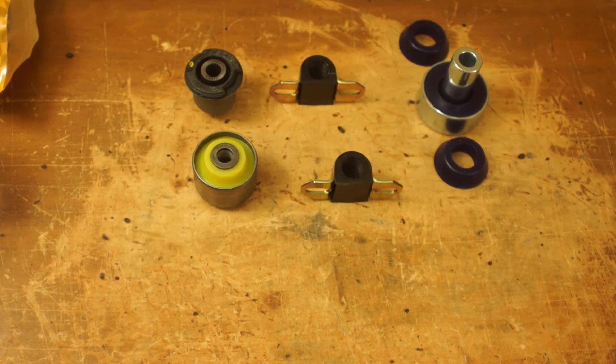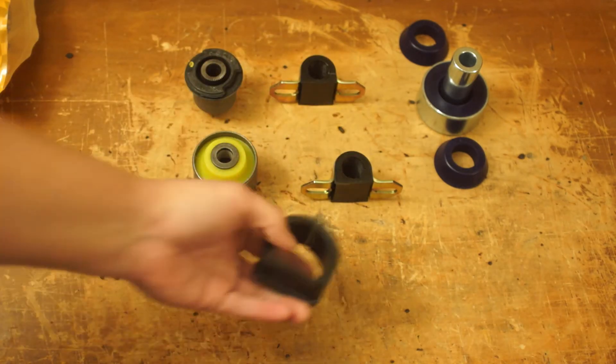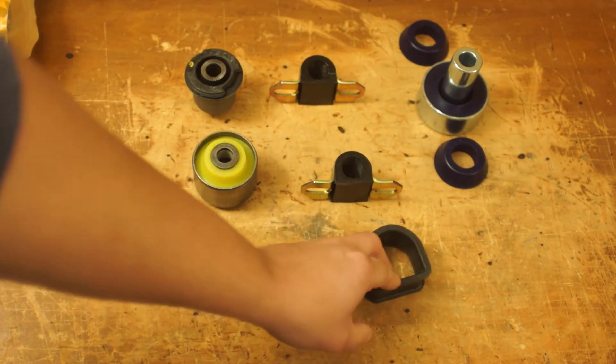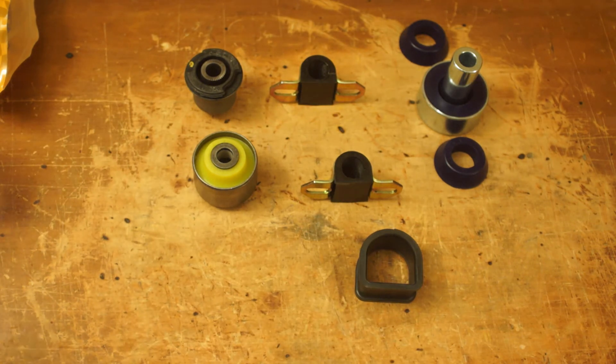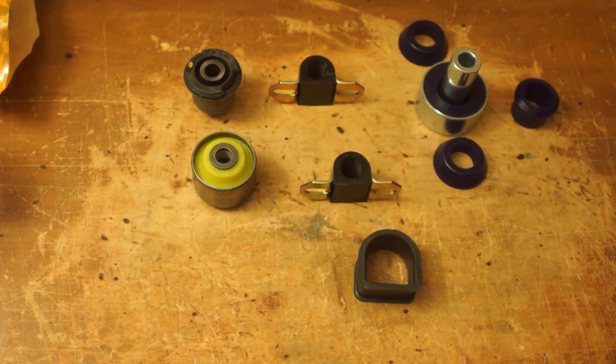Energy Suspension — just about the same. Those are Pro-Thane, by the way. This is Energy Suspension for the steering rack of my AE86. They're about on the same tier, and that's all I have, really. I guess I could show off the other Super Pro bushing — that's also for the front lower control arm, but for the other piece.